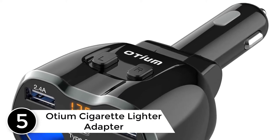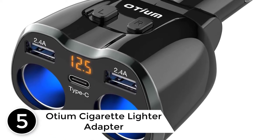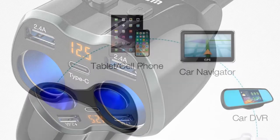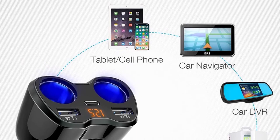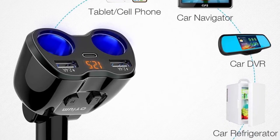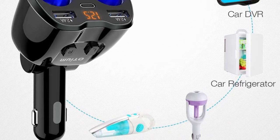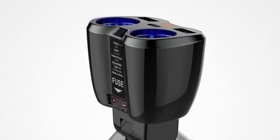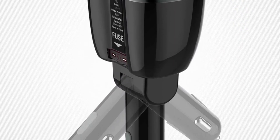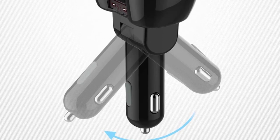Starting at number five: the Oceum cigarette lighter adapter. This 80W adapter from Oceum is worth every penny. It consists of two cigarette lighter sockets, each with an independent switch. It has not only dual USB charging ports but also a Type-C charging port, proving how compatible the charger is with many devices. It also includes a 10A safe fuse together with a smart recognition chip, protecting your devices from over-current and short circuit.